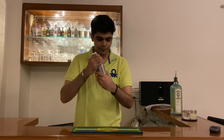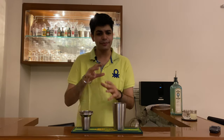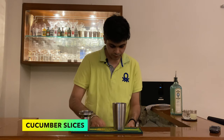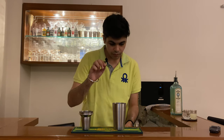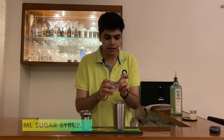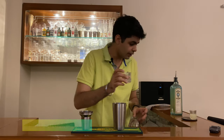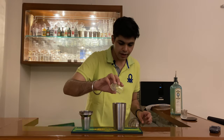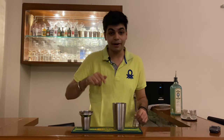To prepare the cucumber gimlet, we'll take a shaker. Add some cucumber slices in this. After this, add about 30 ml of sugar syrup and 30 ml of some lemon syrup. And now we'll muddle this.